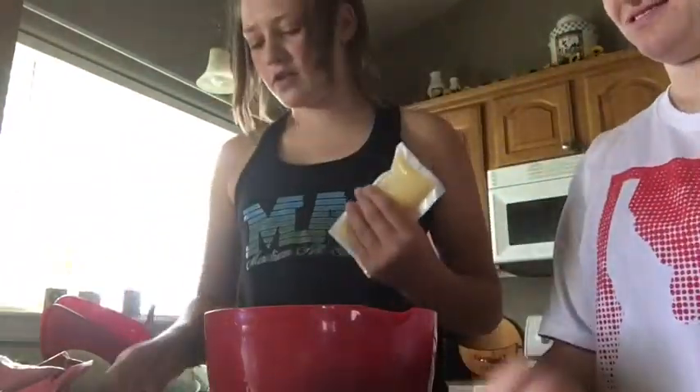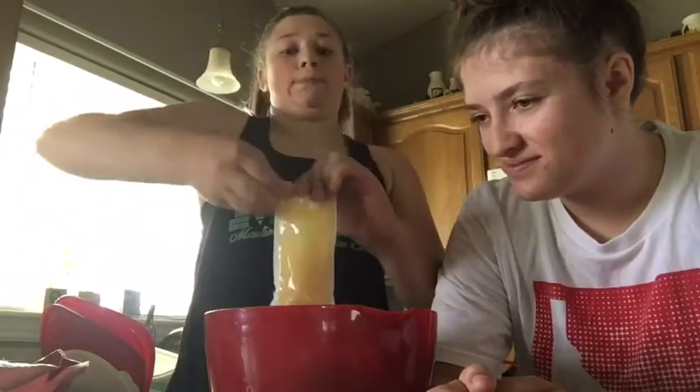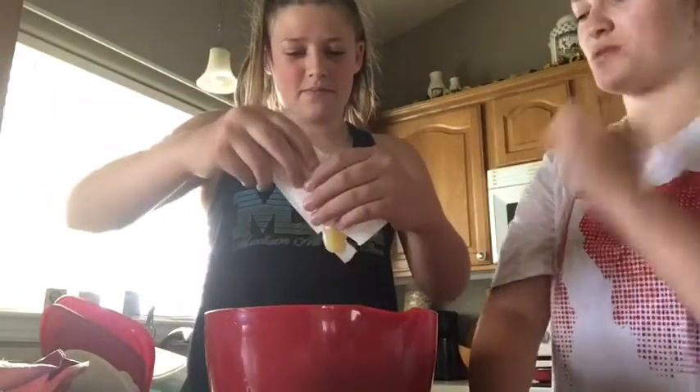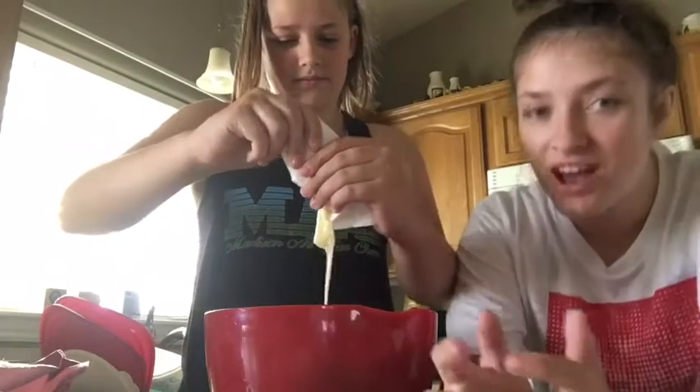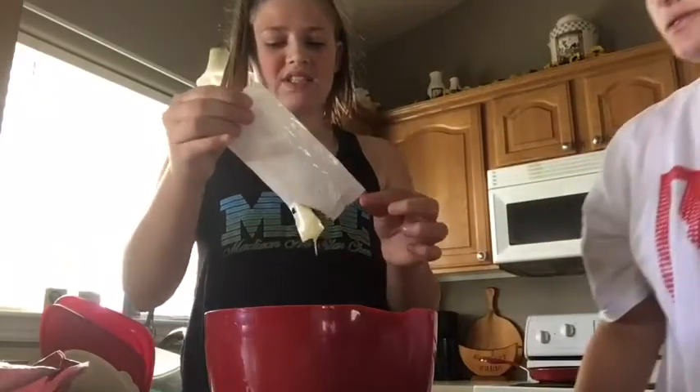Okay, now we're going to add in the sauce. There are two packages because this is a family size. Thank goodness for the salad because I had no clue — I was like, cook with me, or like a bake with me. Sounds like a fun video. So here we are making a salad, and we'll probably make brownies too.